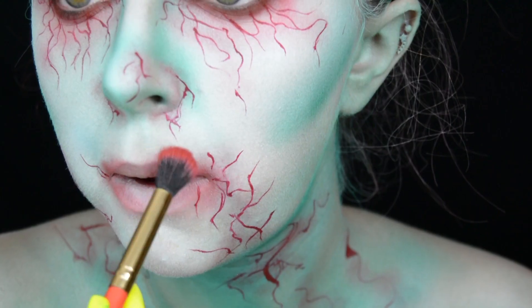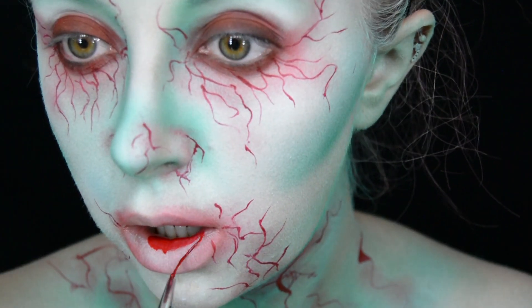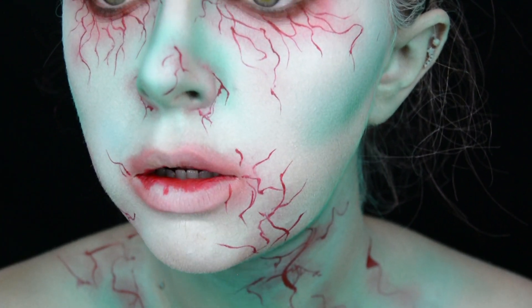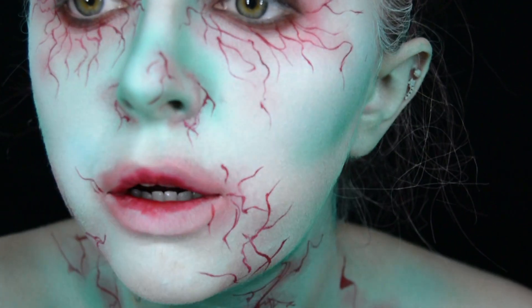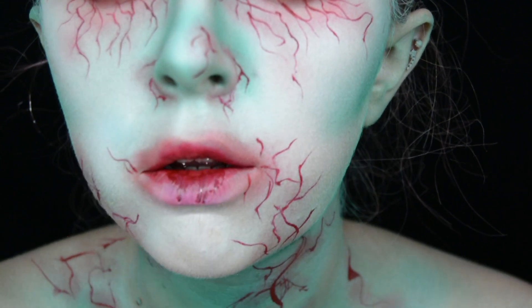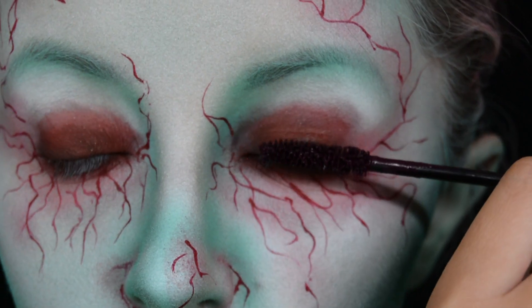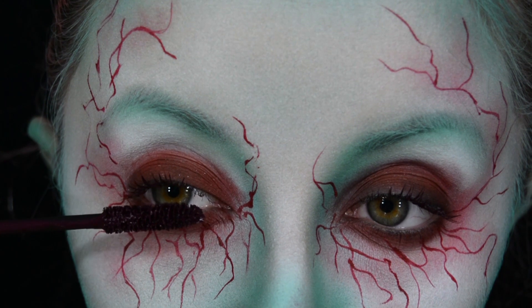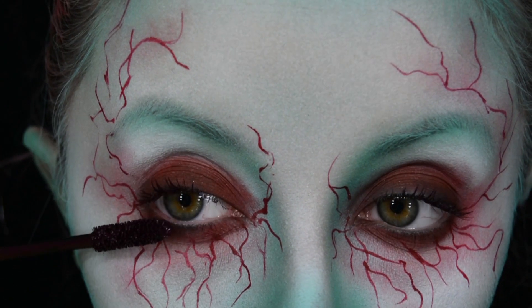Once that's done, I get that shadow and tap it all around my lips, then get some red face paint and tap it on the inner side of my lips to make it look like blood. I then mix the red face paint with black face paint to make it a lot darker and apply more around my lips.